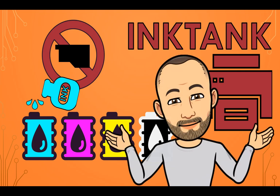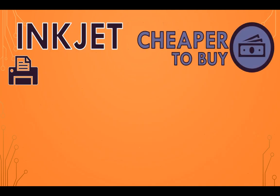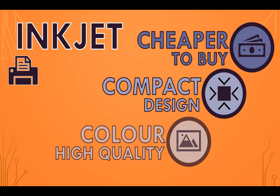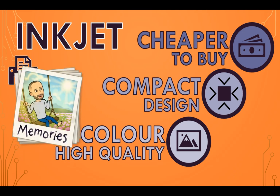So which one is better? Well, that depends on what you are using them for and how often you are printing. When it comes to inkjet printers, they are cheaper to buy up front. Their design is compact and this makes them easier to fit in smaller spaces. They are excellent for photo or high-quality image printing in color. Compared to ink tank printers, they offer slightly better print quality, especially for photo printing, due to their more precise ink delivery system.